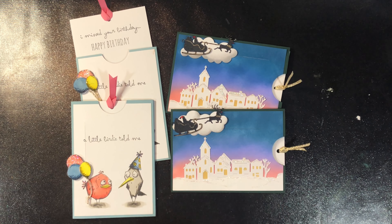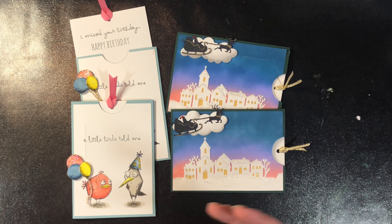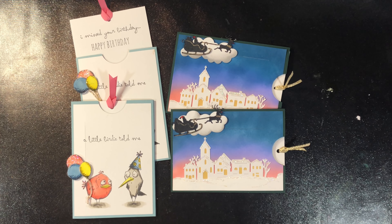Now once you learn how to do this mechanism, like I said you can do it in any theme — the sky is the limit. Let's go start creating a slider card.